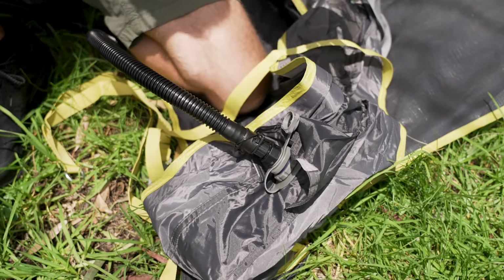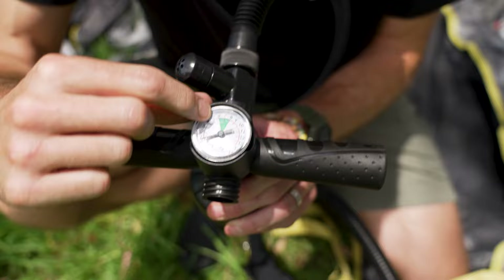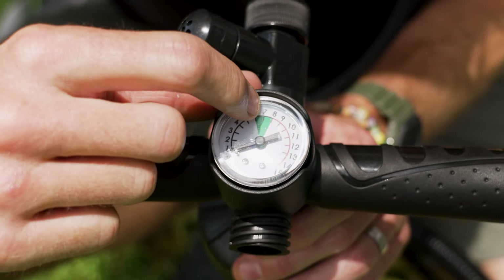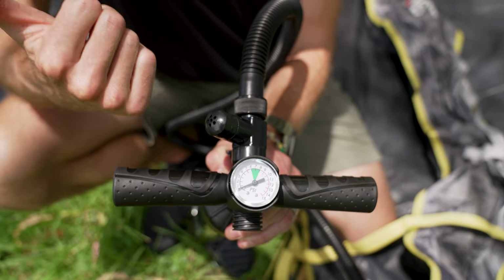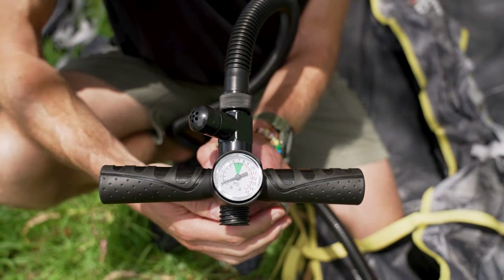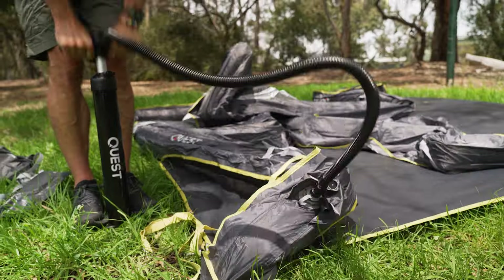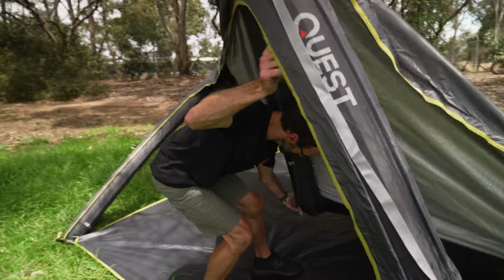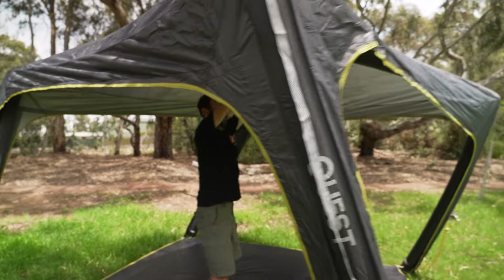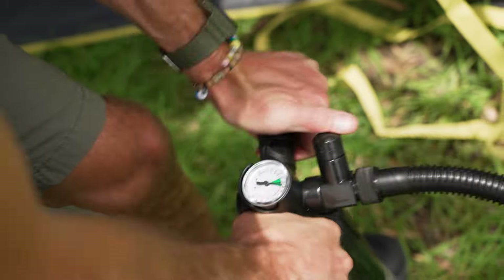We're now ready to pump the gazebo up. The gauge on the pump shows the green zone between six and eight PSI — the ideal inflation pressure is seven PSI. The pressure release valve will cut out once it reaches seven PSI so you can't go much past that. That was about 80 to 90 pumps to get to this point. It's going to be a little bit floppy until we put the guy ropes out. The frame is almost at seven PSI now — I can feel air coming out through the release valve as I'm pumping and the PSI gauge is creeping just over eight but not going past the green zone.